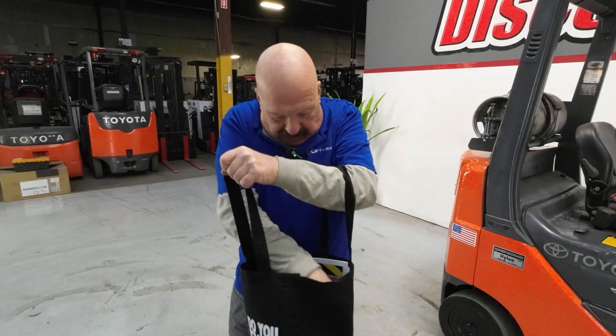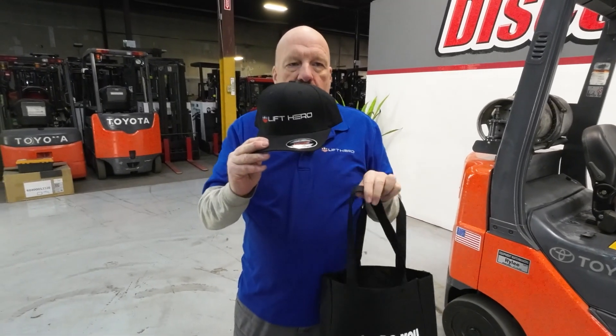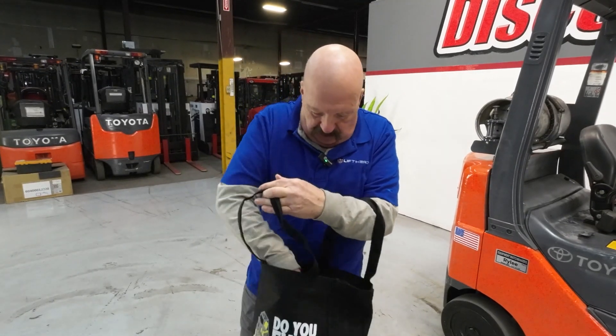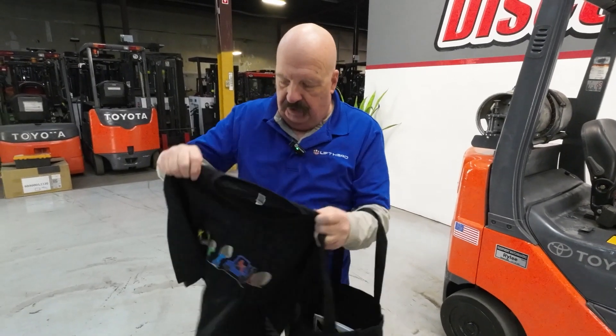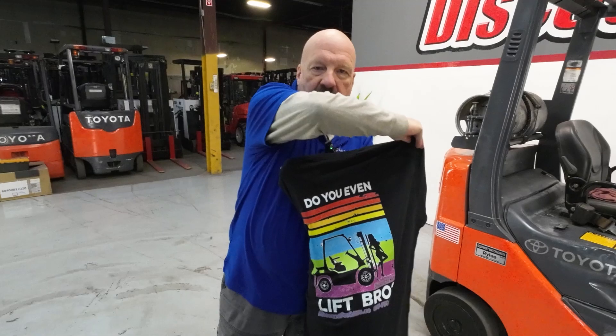I've also got here for you a Lift Hero hat — another brand of forklift that we really like — and a t-shirt in here. This one is the Evolution of Lifting. Here's the front and the back.